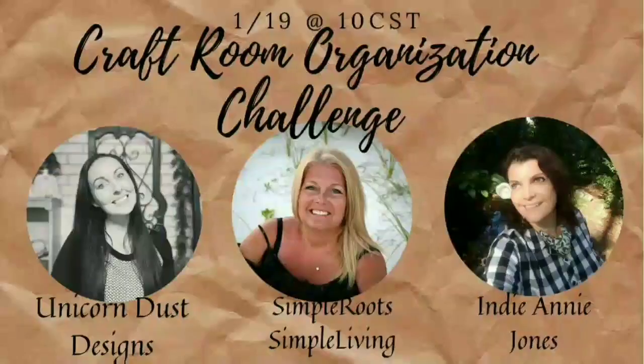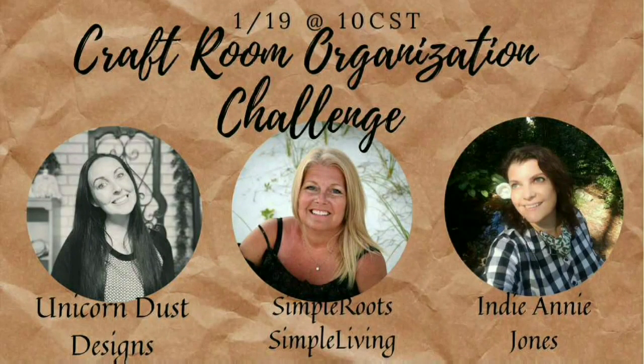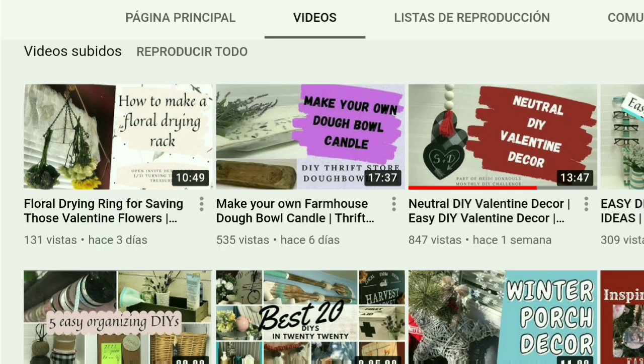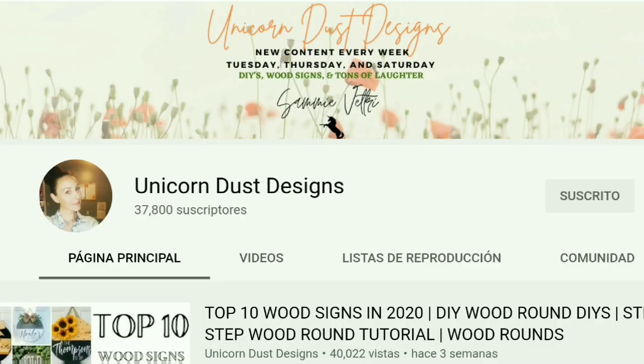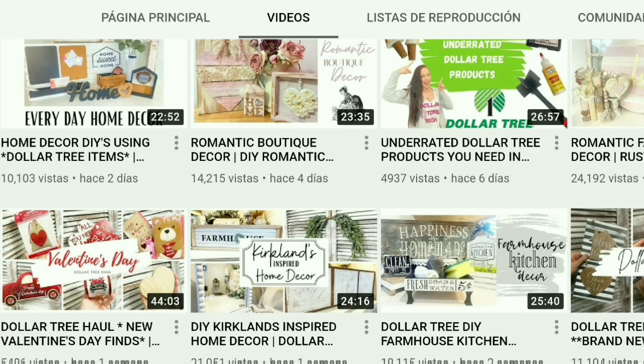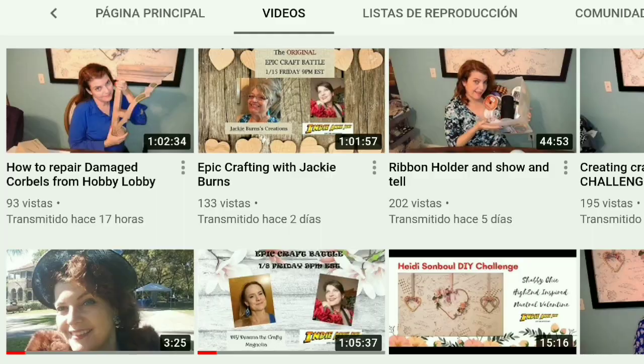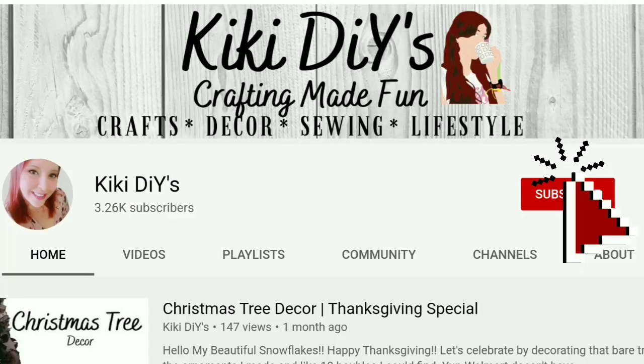This is part of the craft room organization challenge hosted by my friends Sammy from Unicorn Does Designs, Jamie from Simple Root Simple Living, and Annie from Indiani Jones. In the description box below you'll find links to their channels and also the link to the playlist so you can go check out what everyone else created for this challenge.